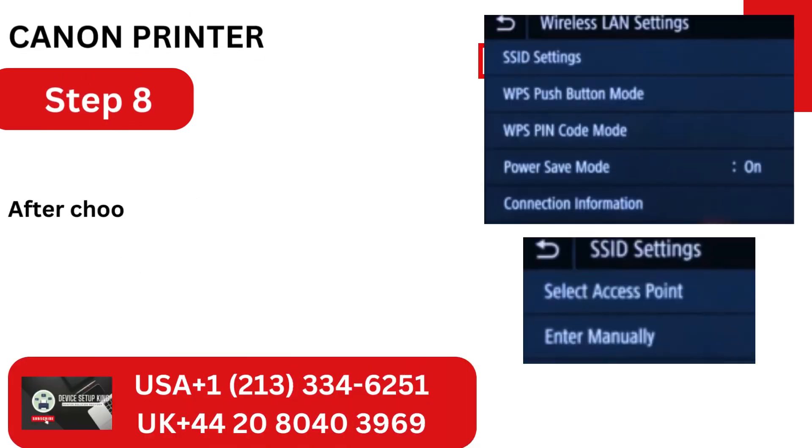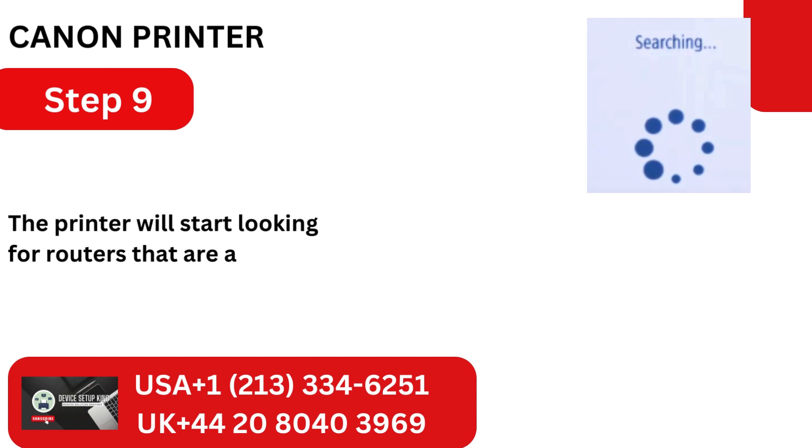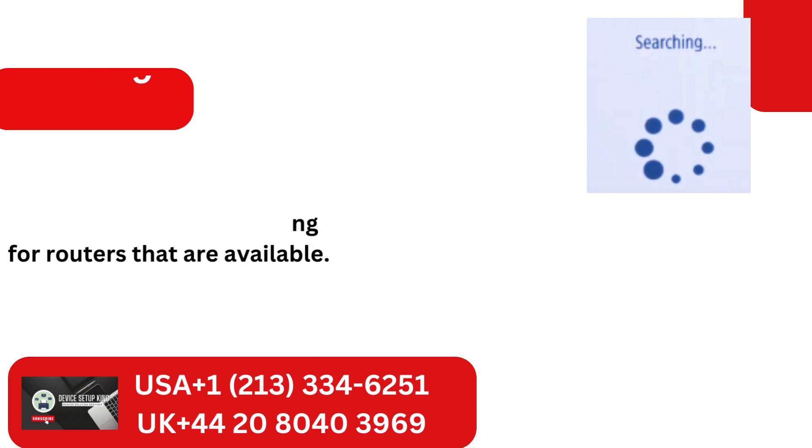Step 8: After choosing SSID Settings, choose Access Point. Step 9: The printer will start looking for routers that are available.